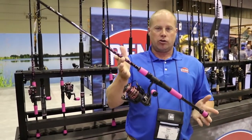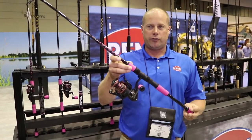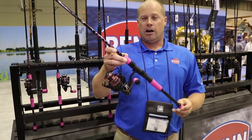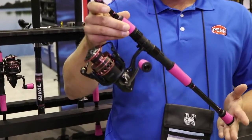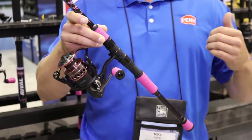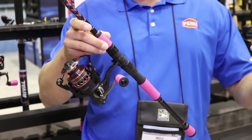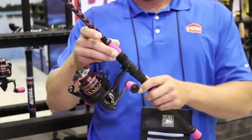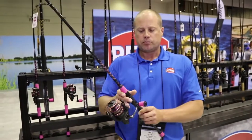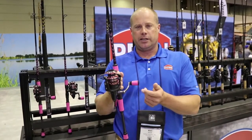Right off the bat, everybody notices we're using the Winn Grips. These are very soft, very easy on the hands, very easy to clean, and very ergonomic. These grips are actually 10% smaller in diameter than a traditional grip you'd see on a Battle or Spinfisher combo. We've done that because they need to be more ergonomic to fit in a female angler's hands. We've also gone with the Winn Grip on the handle knob.